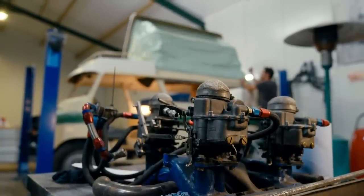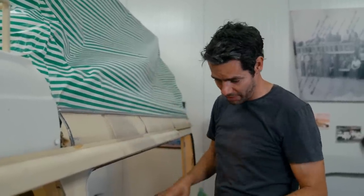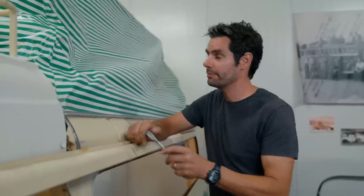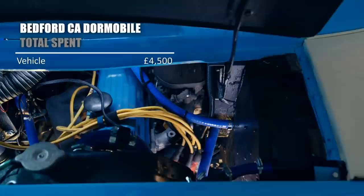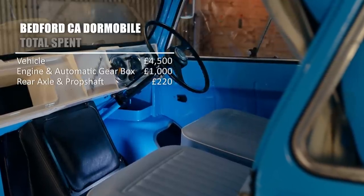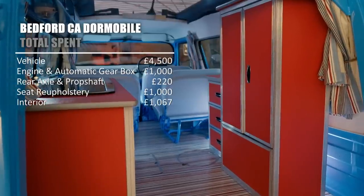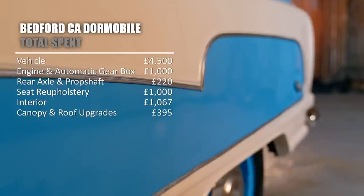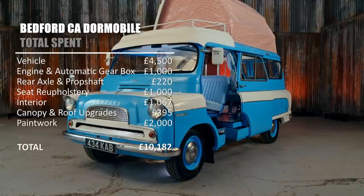Mechanically, the camper's nearly there, but Colin is still some way off being ready for his holiday snaps, so Derek and I have put a lot of time into preparing the bodywork and getting this thing ready for the paint shop. To do that properly, we need to get rid of this mouldy old roof. We paid just £4,500 for Colin. Engine and automatic gearbox: £1,000. Rear axle and prop shaft: £220. Reupholstery of the seats: £1,000. Interior fixtures and fittings: £1,067. Canopy and roof upgrades: £395. Paintwork: £2,000. That's a transformative total of £10,182.